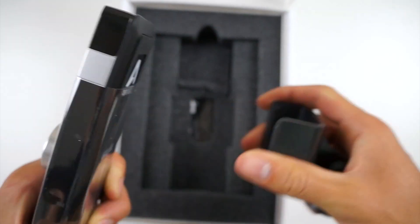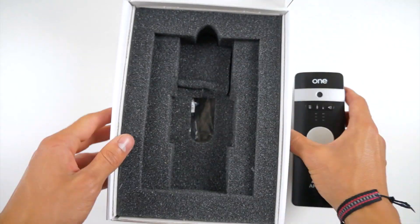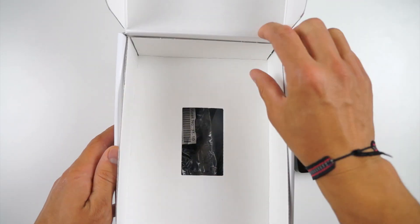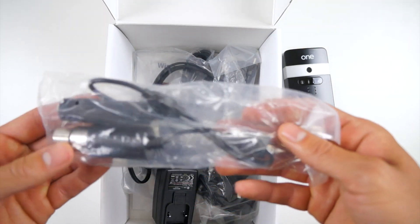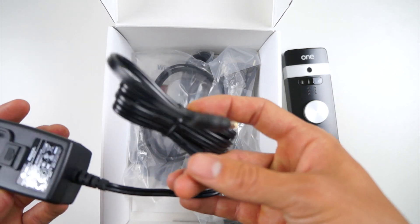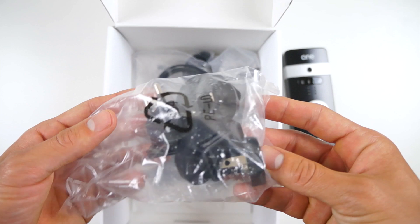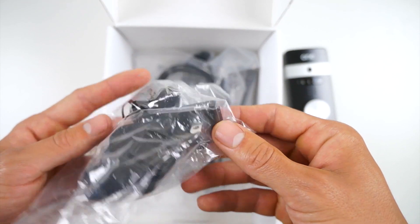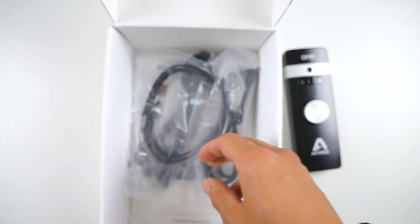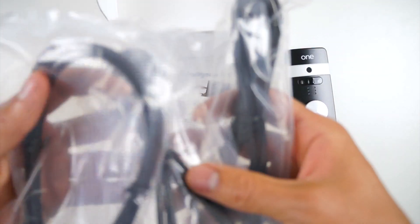Inside the box, we have the One unit itself with the microphone stand included. Underneath, we have the rest of the accessories: an XLR microphone and a quarter-inch instrument connector on a breakout cable. Second, we have the power bar. And lastly, we have a USB 2.0 connector for your Mac or a 30-pin connector for your iPad, iPod Touch, or iPhone, and the 1/8th stereo headphone output cable.